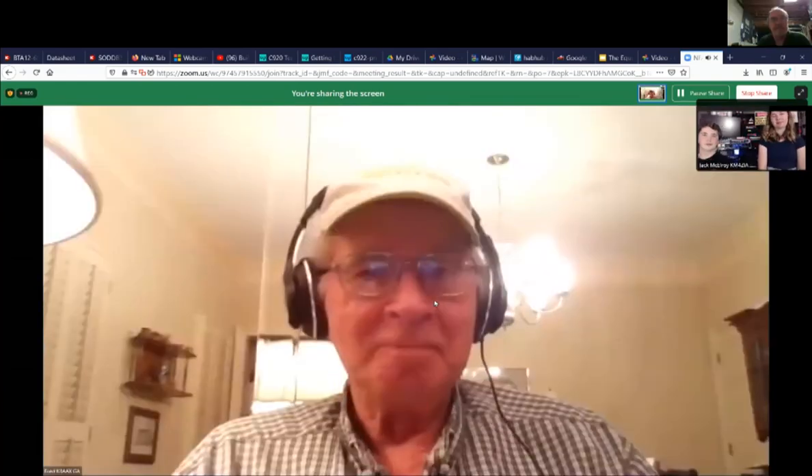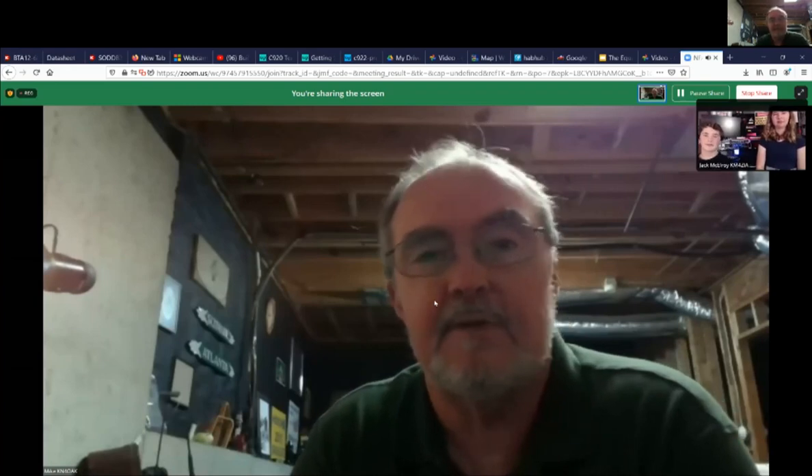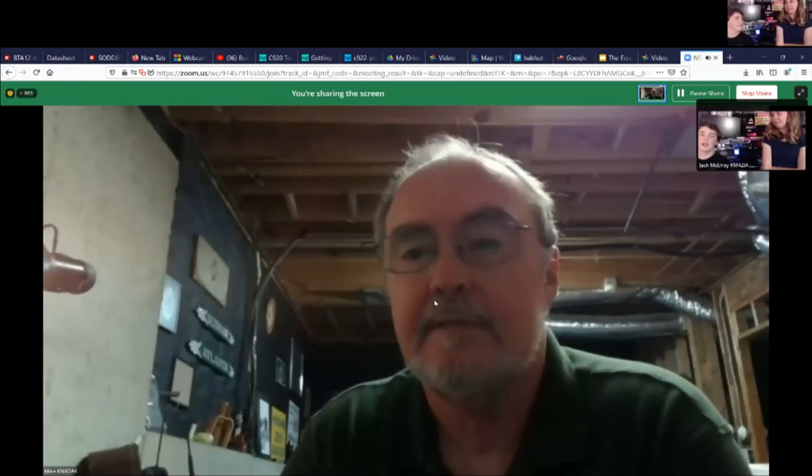Does anybody else have questions for Jack and Audrey? Jack and Audrey, thank you very much for putting this together. Knowing the background behind what we've been watching makes it absolutely fascinating, and it's really great to see you two doing so much with the STEM approach. Thank you to your parents for letting you spend time with us this evening. We'd like to thank all of you for letting us speak about pico sats and HABs, and thank you for all the questions. Well done!